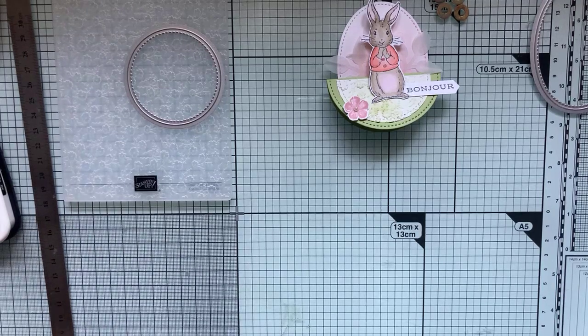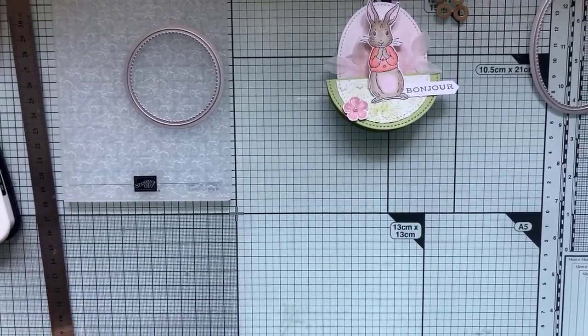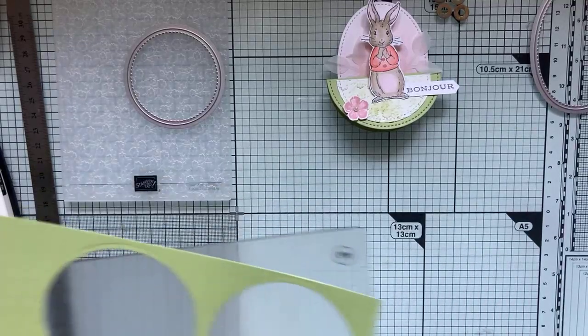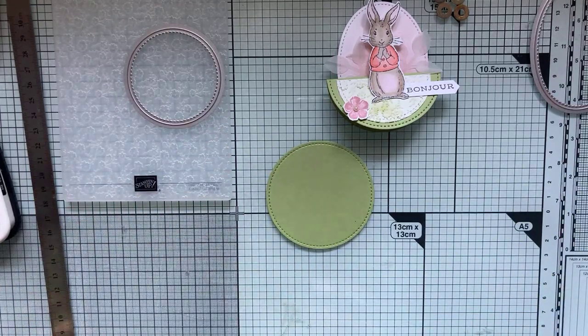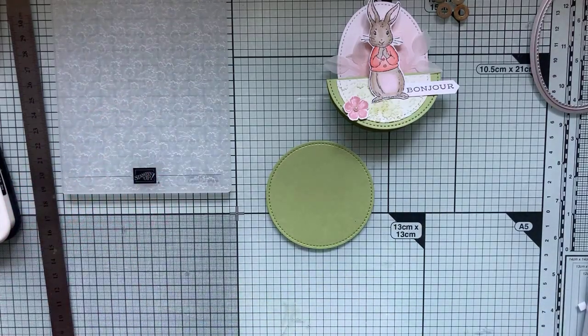J'ai du mal à me séparer de mes tampons. Pourtant, tous les ans, quand arrive le nouveau catalogue et qu'on voit toutes les nouveautés et qu'on a encore envie d'acheter, à chaque fois je me dis : allez, je vide mon placard, c'est décidé, je vends des sets de tampons que je n'utilise plus. Et du coup, je n'arrive pas à les vendre parce que je les aime encore. Je les sors, je les regarde, et je me dis : ah oui, mais ça, pour faire telle carte. C'est mon gros défaut : ne pas réussir à me séparer des choses que j'aime.